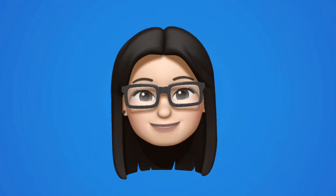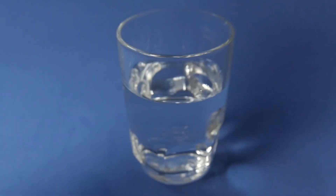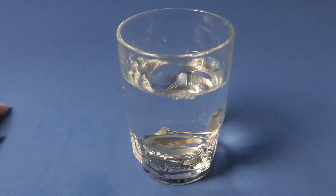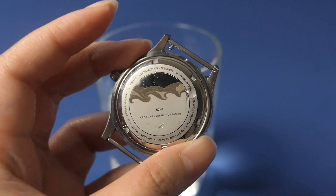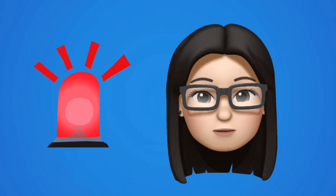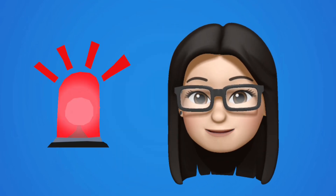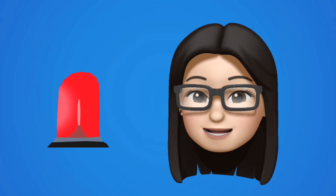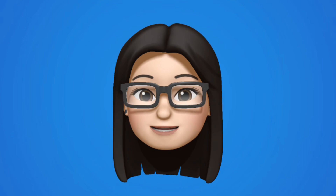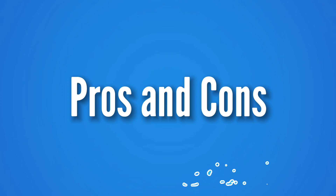Lastly, I have to highlight that the water resistance is only 100 meters, which is good enough for swimming but not good enough for actual professional diving — so keep that in mind when you go to the beach with this. Before we get into the review portion, note that this watch was sent in for review and I don't have to send it back, hence the sponsored tag at the beginning of this video. Having said that, I want to emphasize that I'll be as fair as I can be. So let's dive right into the pros and cons.